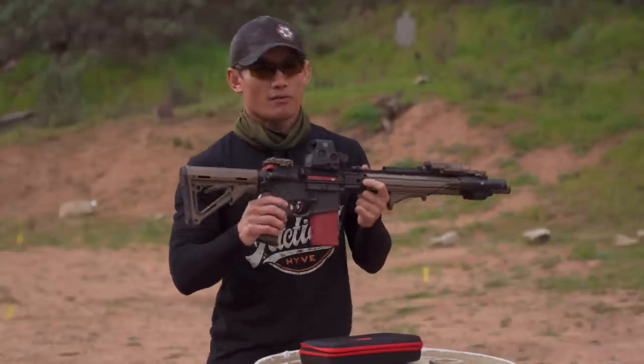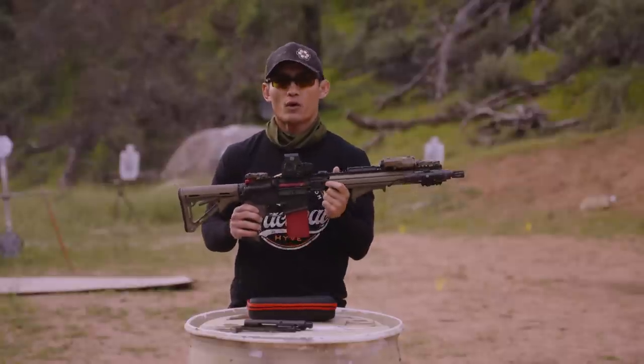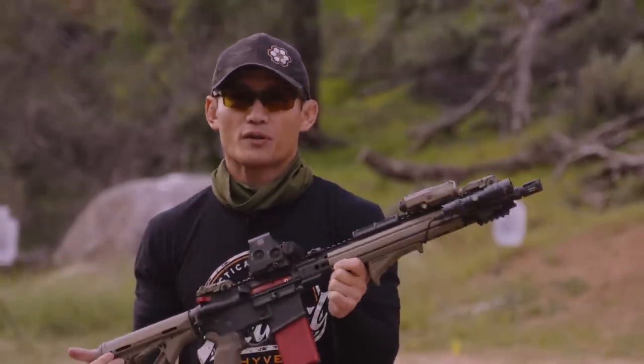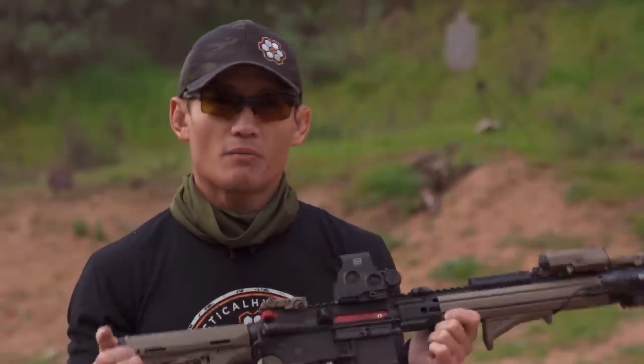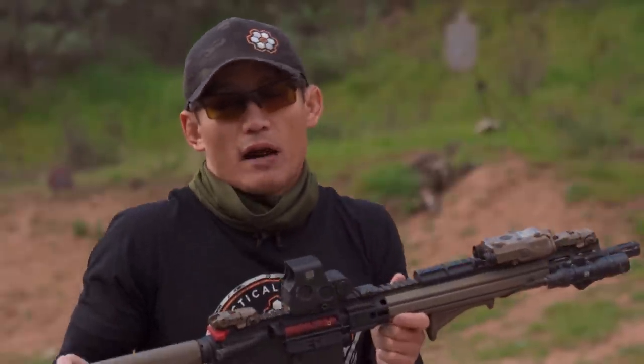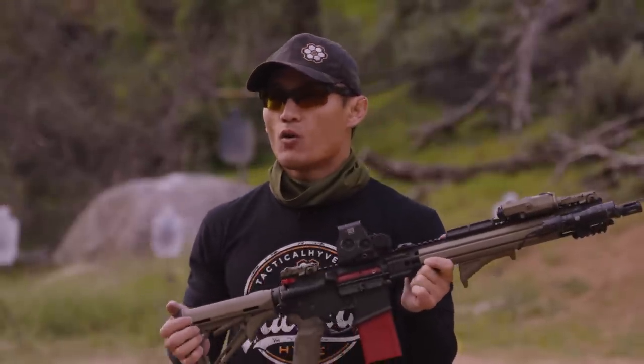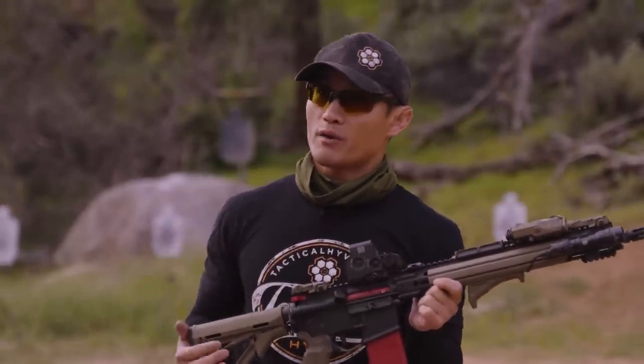One shortcoming is you can't get a precise zero, but for what you're going to use it for, it's perfectly fine. I noticed mine is at about a 25-yard zero, which for the average shooter is most likely where you're zeroing. If you wanted a 50-yard zero, it might be a little more difficult — you might need special zeroing targets.